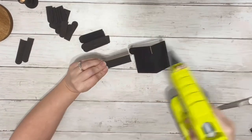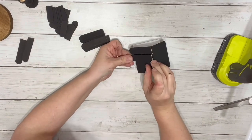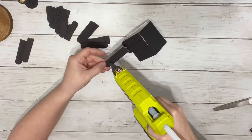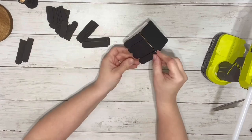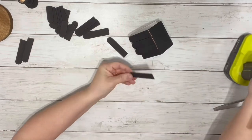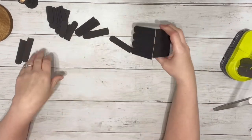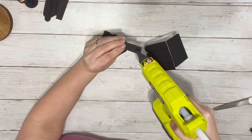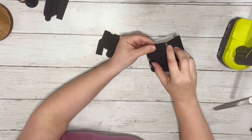Once I had them all trimmed up, I took the four longer pieces and placed those down on one side of the roof. After those were glued on, I took the shorter pieces and glued those right on top, making sure the tops of them lined up together.